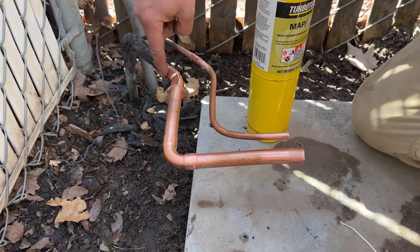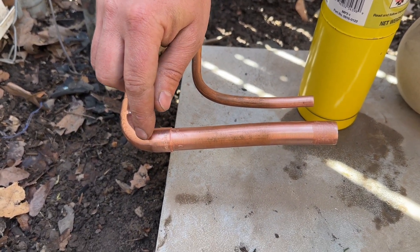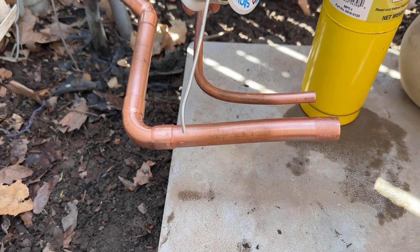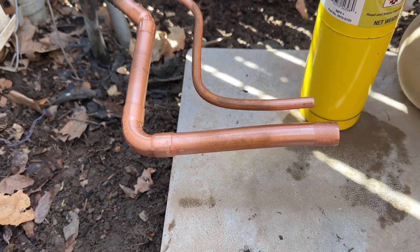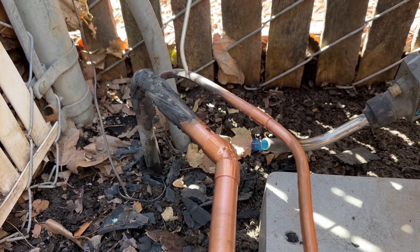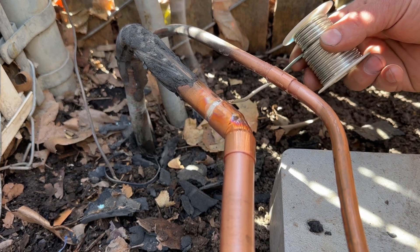All of our fittings have the flux, so we're simply going to light our torch up. We'll start to heat both of these simultaneously, then start to heat over in the area where we want the solder to be pulled in. Then we'll stop the flame and you'll still be able to use the solder after you let the flame off. That's another advantage — you don't have to actively be using the flame while you're soldering.